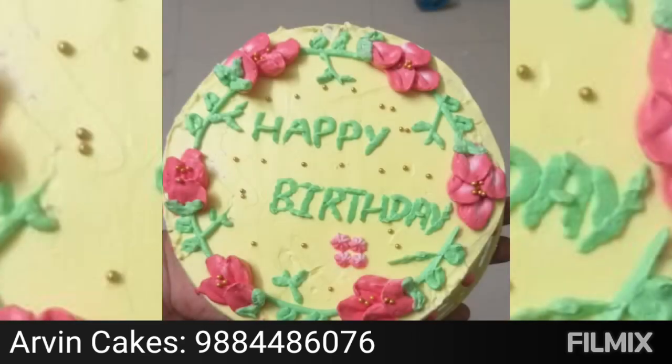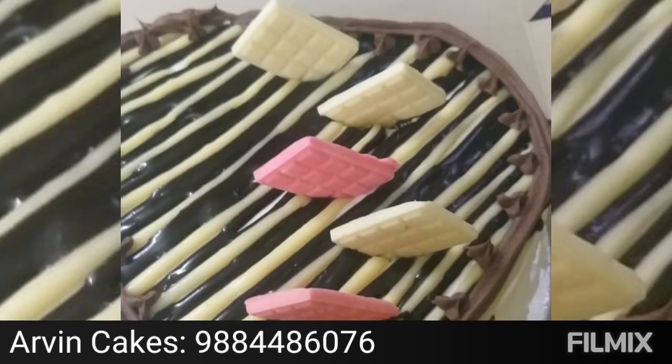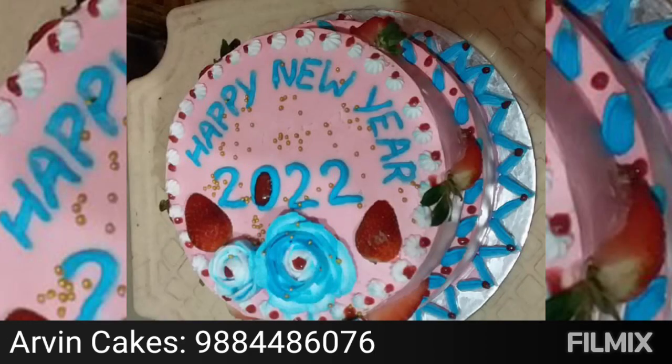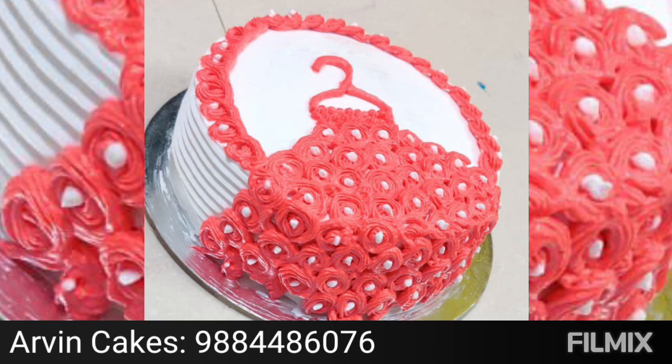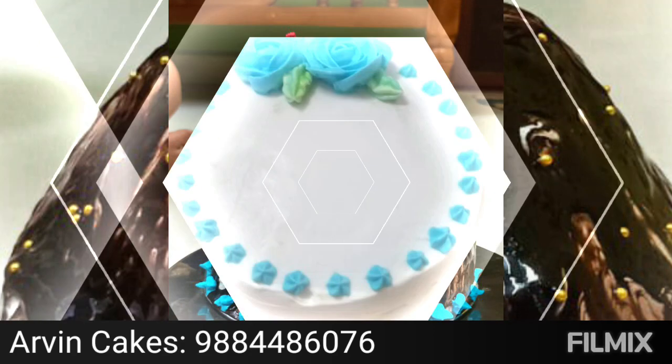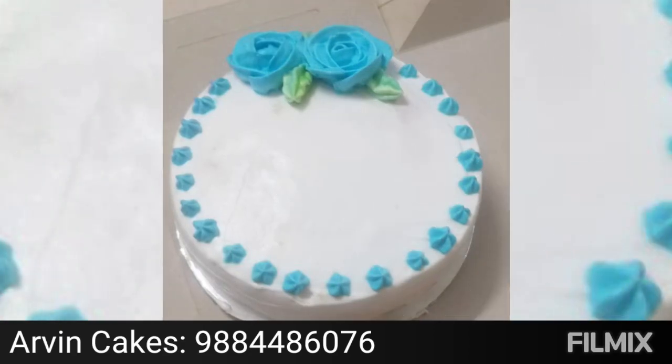The customers decorate the cake at the top. You can use gel, crush, fondant, condensed milk and all of this. You can get fresh and fresh. You can use a healthy and fresh cake. You can use the contact number for further details.